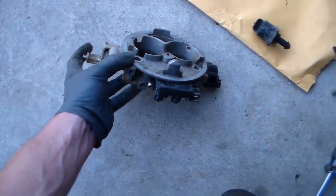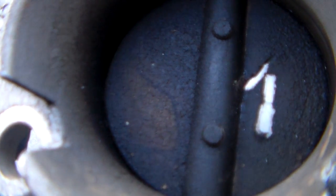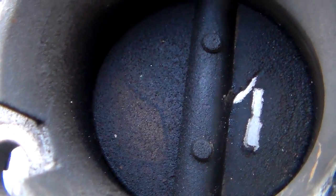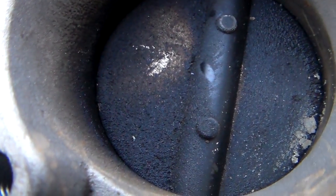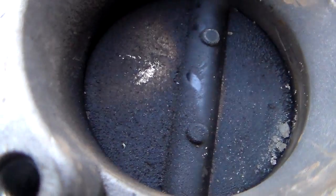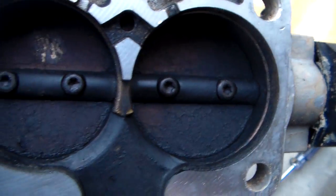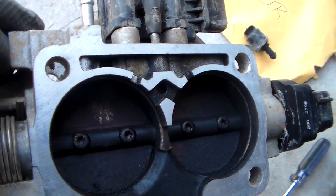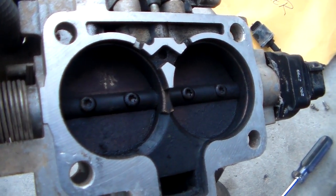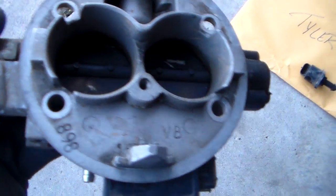The second thing going on is the throttle blades themselves over time get really goopy. You can see where I've scraped that away with my fingernail — the shiny part — that's how thick that gunk is on there. It's gunky over here and gunky down here. If this thing is normally cracked open a little bit and it gets gunked up, that gunk cuts the airflow down so then your idle speed starts decreasing over time, and pretty soon it won't work right at all — it won't idle hardly until it warms up.